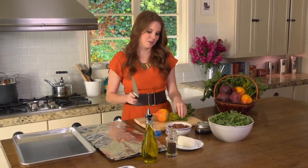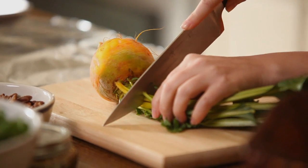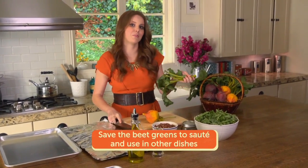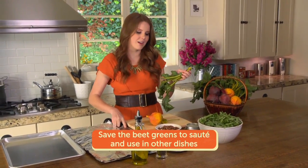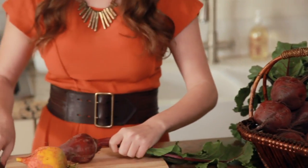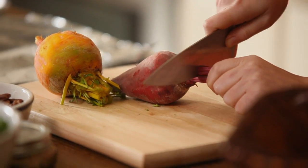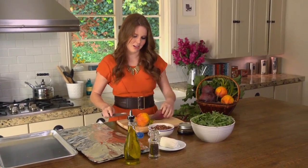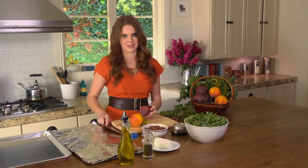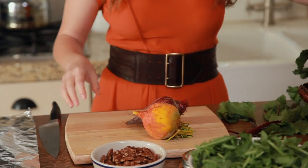They're also really versatile. Right now I'm taking off the tops — make sure to save them. You can sauté these up and put them in a salad or in pasta; I treat them like I would treat kale. I love how colorful beets are — they come in basically every shape and size, almost as many colors as you can imagine. Right now I'm using red beets and golden beets. You can find a lot of other really beautiful ones at your market.